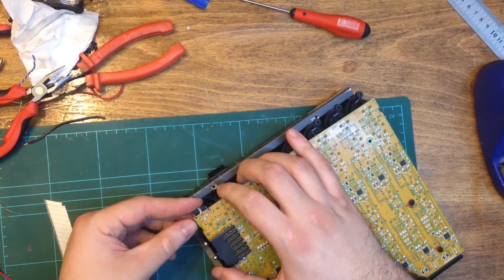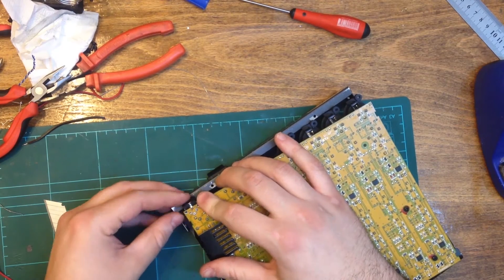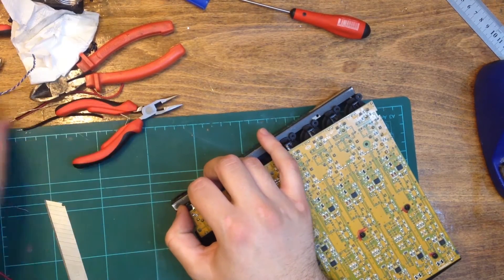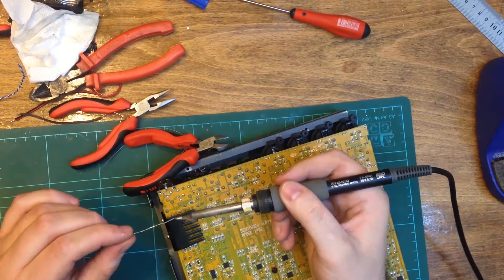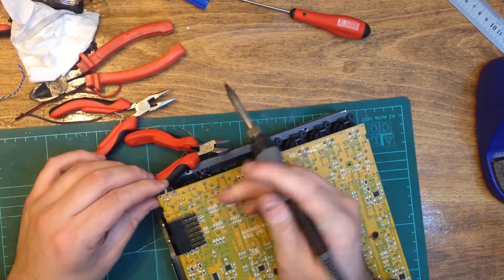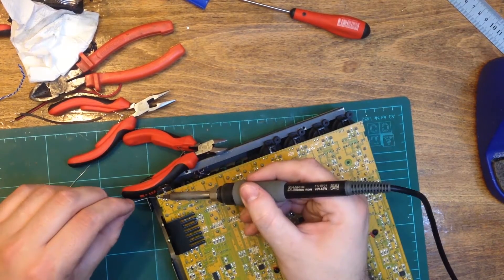It was then time to fit the PCB back into the case and screw it in with a few top screws to make sure everything fit. Satisfied that all fit well, it was time to solder the power socket back to the PCB, but without the power pins making contact.